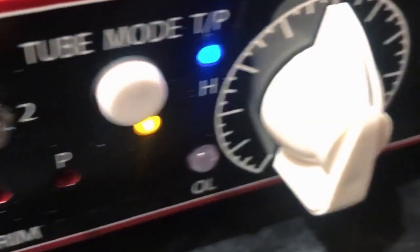I wanted to take you on a trip. This is the Sonic Farm Cream Liner and I wanted to show you what it sounds like on the master bus of a PA.